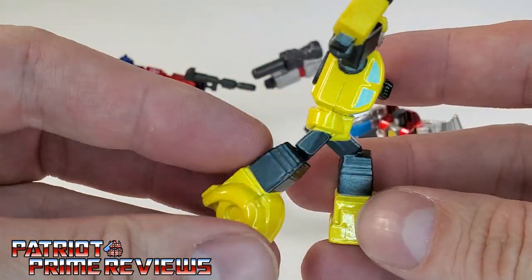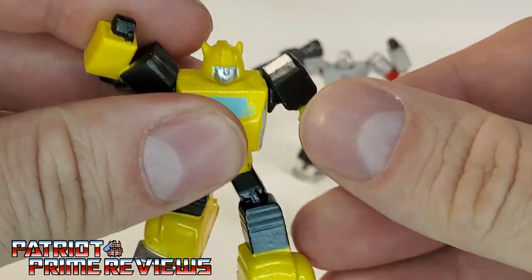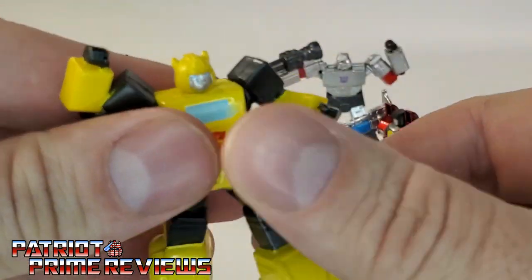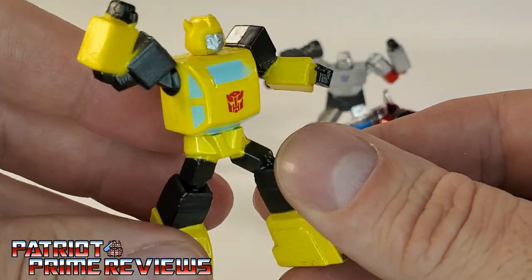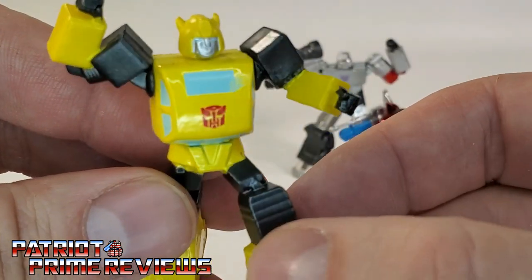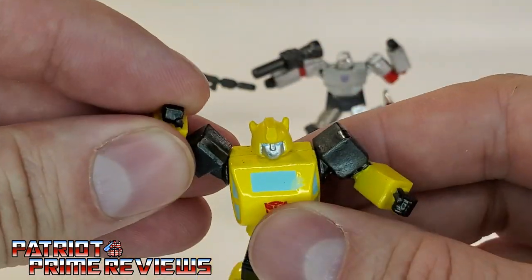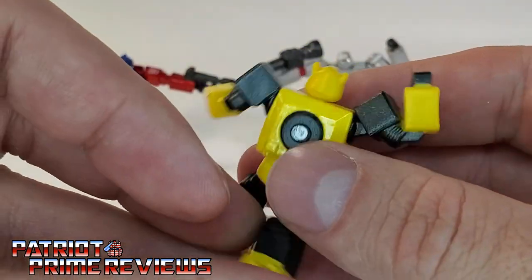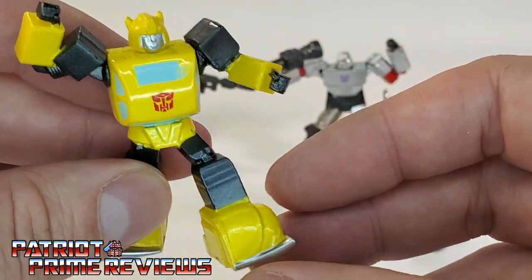Nice die-cast — this is a decent, heavy figure. I like it. The arms are plastic, but the feet are die-cast, the chest is die-cast, and I think the head is die-cast as well. Still, not bad. Great sculpting, very G1, nice paint job — should be some paint there on the wheels. There's no posability at all with these guys; they're in this action pose and that's it. He has the paint application on the back with the spare tire. There is Bumblebee.